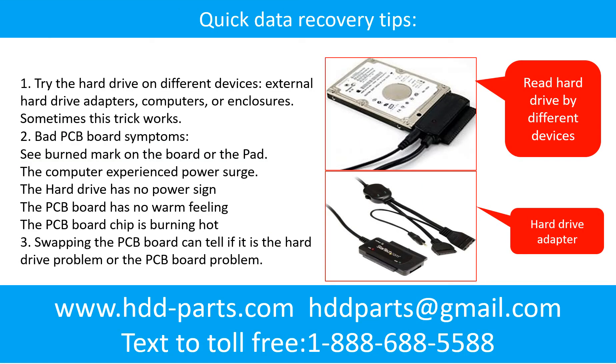There are some simple ways to recover data from a hard drive. One of them is to try to read the hard drive by different devices, like different external hard drive adapters, computers, or enclosures. Because different devices use different ways to read a hard drive, sometimes this trick works. Another way is swapping the hard drive PCB board. Swapping the PCB board can fix the problem caused by the PCB board, and it is way cheaper than sending the hard drive to a data recovery firm.